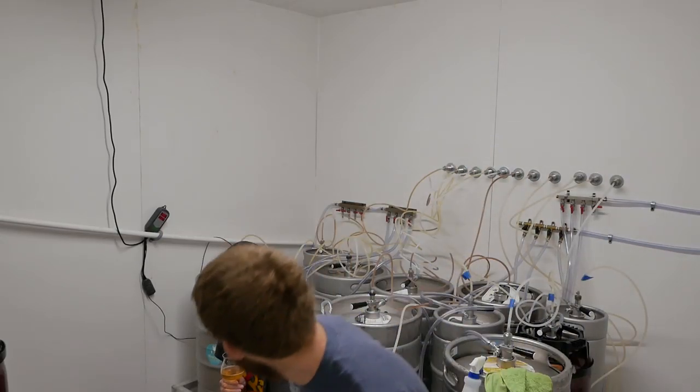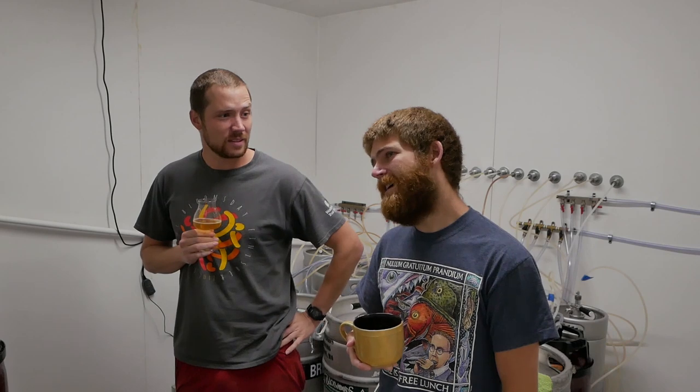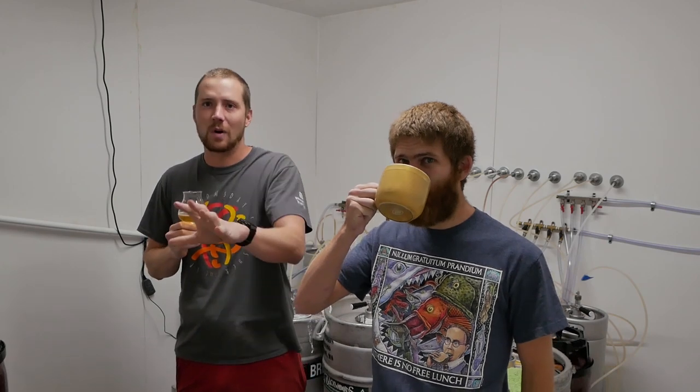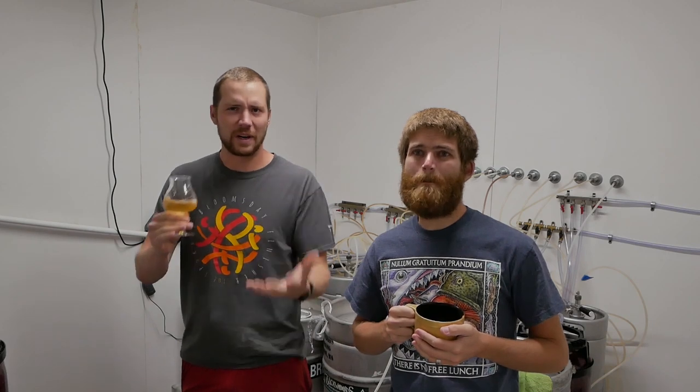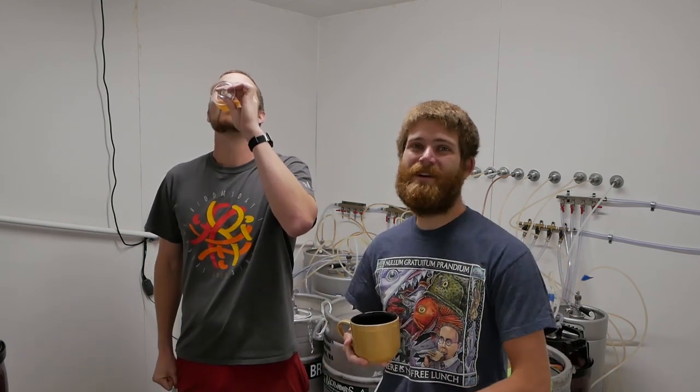Welcome back to the Genius Brewing Channel. As you probably just saw, we have an installed glycol-based cooling system now. As we covered before, if you're opening up a brewery or even operating a small brew house at home, it's always a good idea to get an overpowered glycol chiller — one that can handle a little extra for expansions. It's cheap cooling power. In this video, we're going to show you how I put this system together, how I wired things up, and how it turns on after a defrost cycle.